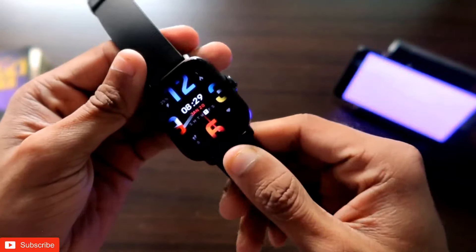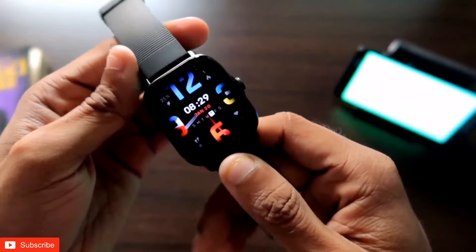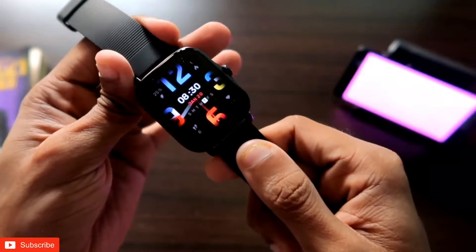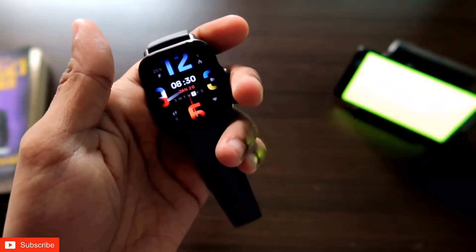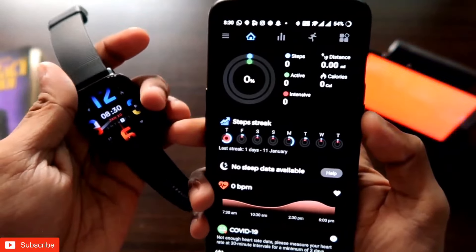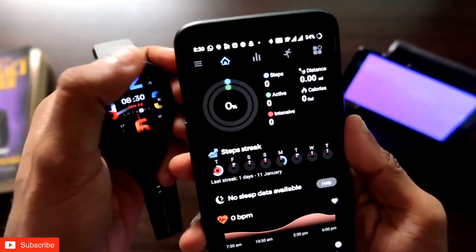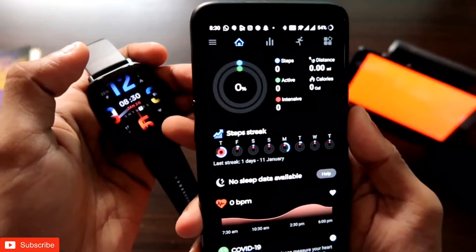A quick reply feature is also available with this watch. If you have watched my other videos with the Amazfit GTS2 Mini and the Amazfit GTR2, you have already seen that we can send quick replies via those smartwatches by installing the Notify app, which is available for Amazfit watches. You can configure it and send quick replies via those smartwatches.